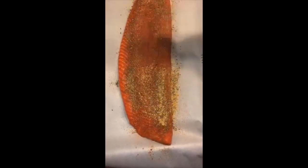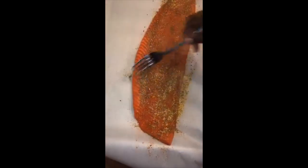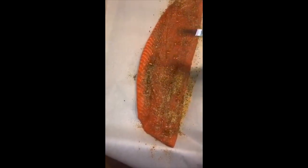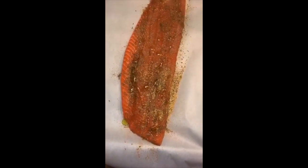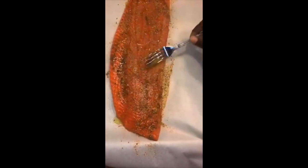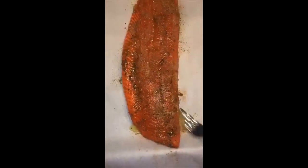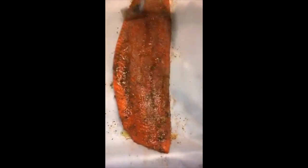A little bit too much garlic powder there. And then lastly you just want to drizzle and spread some out. When you apply the olive oil it'll kind of help you spread out some of the seasonings for even distribution. And also if you have any lime or lemons, that's also good to squeeze on top.